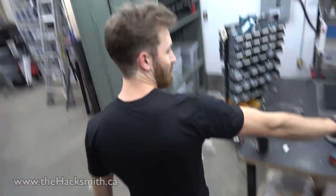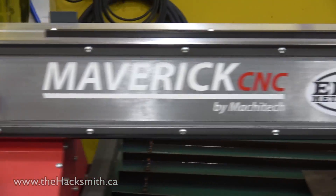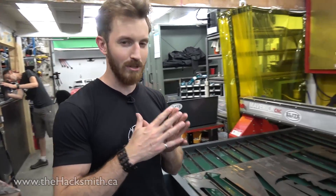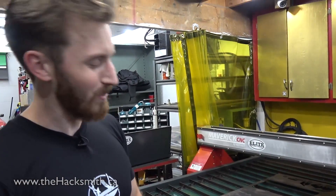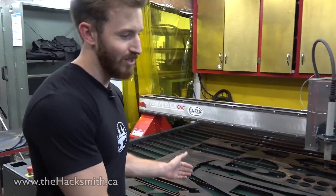You guys know we have a plasma cutter now — it's freaking awesome. Big thank you to Leap Metal Tools and Macatech for that. Literally, we've used this on almost every single project since we've gotten it, that's how useful it is. We didn't necessarily need to use it on every single project, but once you have something like this you use it on everything because it's super convenient.